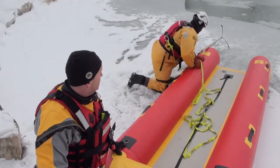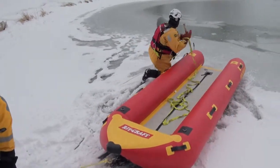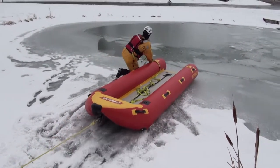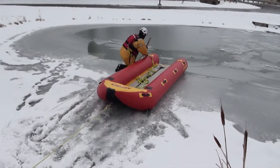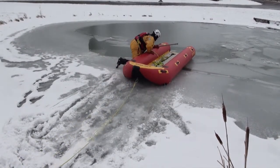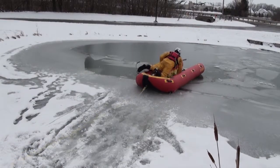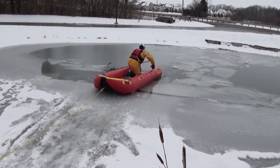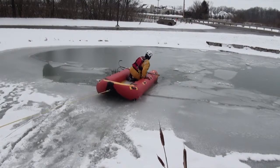Dalen is going to go, demonstrating putting the craft into play. He gives us a signal, brings the victim in, and then we've got to bring him inside.